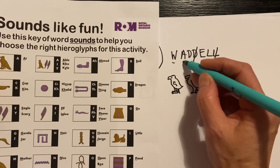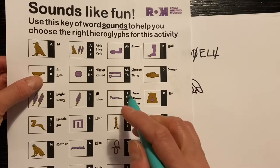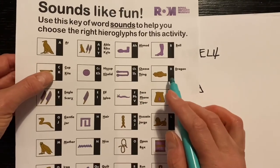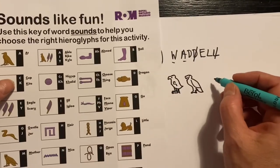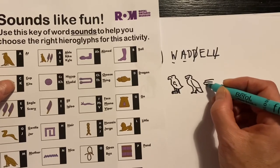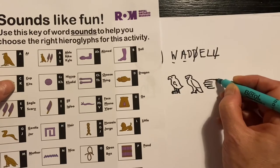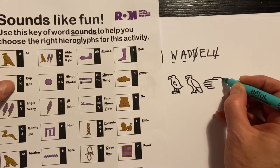Now the D sound. Looking at D — dragon, D, yeah. So it's a hand shape. Fingers. Thumb kind of on the end.